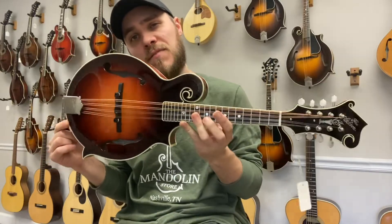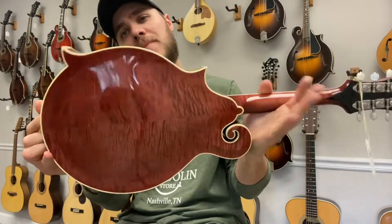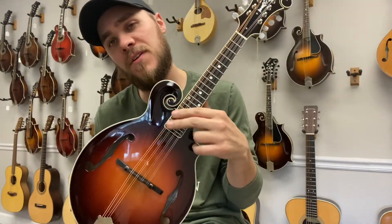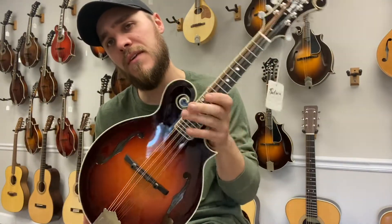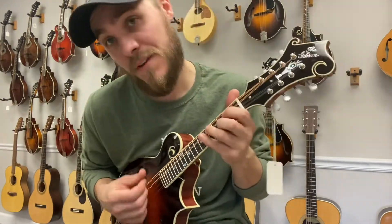Hey everybody, James here with the Mandolin Store. We have a brand new Gibson Mandolin Store Custom. This one is a Sitka Spruce top, maple back and sides. It does have the termination of the fingerboard right here, so you don't get any of that pick-click, which is nice. And this is just a very strong mandolin.